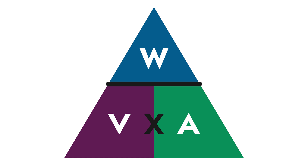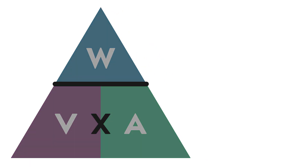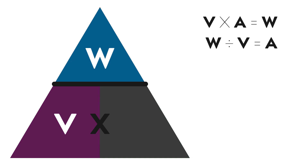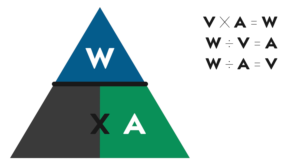Once you've got this triangle, what you do is you just cover up the value that you want to find out. If you want to find out watts, it's volts times amps. If you want to find out amps it's watts divided by volts, and if you want to find out volts it's watts divided by amps.